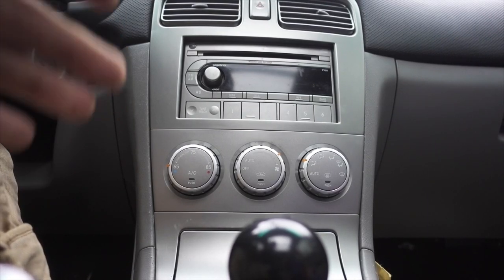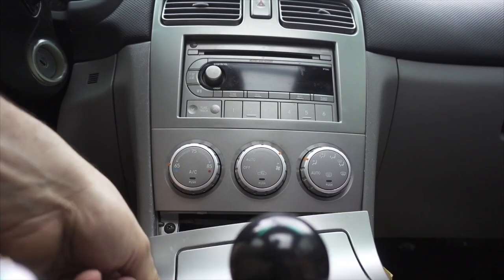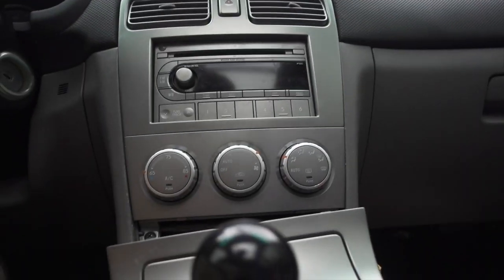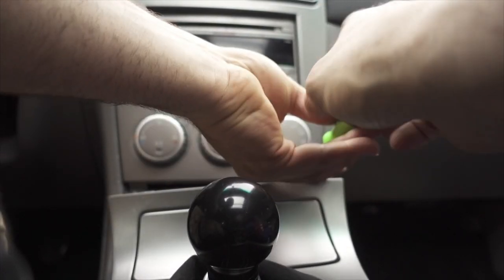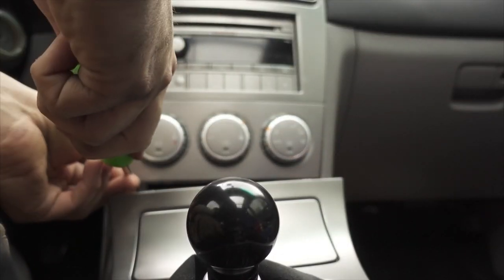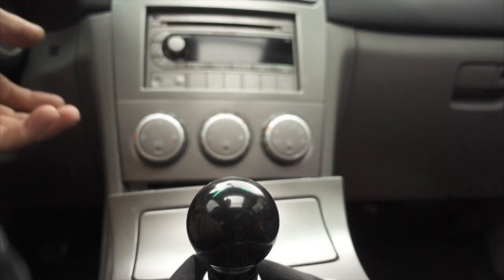First things first to making your radio not suck: pop up your shifter trim piece, kind of just pop that to the side, put your car in a little gear. There's going to be two screws — one, two — pop those out real quick. You can leave the shift boot on; trust me, it's not worth pulling the knob off, especially when there's a thousand threads for no reason on the shift knob. Pull those two screws out — they're little Phillips heads.